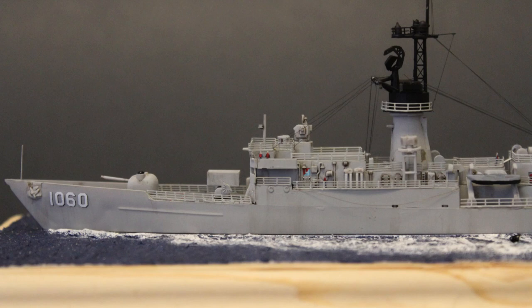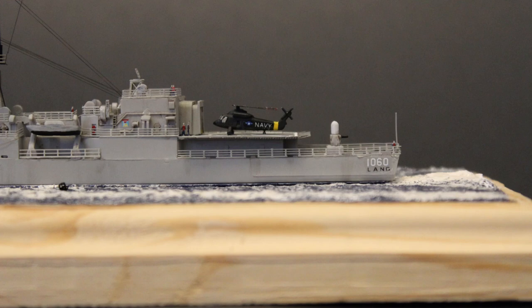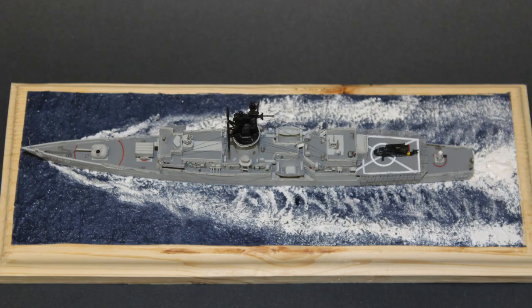Now, you may be thinking: that's all fine and well, but why would I want to build a Knox Class Frigate? Sure, there were lots of them, and they may have been sold to foreign navies where some are still in service today, but as far as quality, it wasn't a great ship, was it? I mean, it was intended for anti-sub warfare, but it was slow and lacked the capabilities to form an important part of carrier groups.